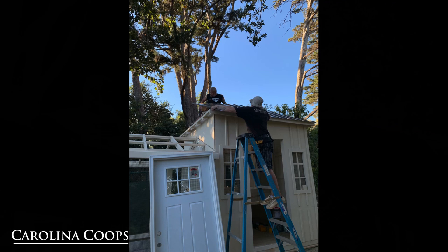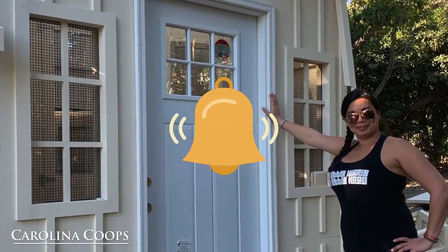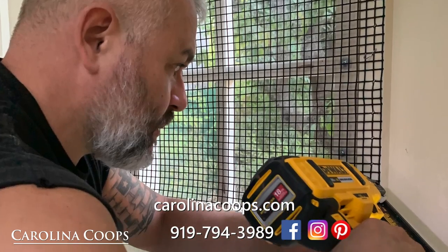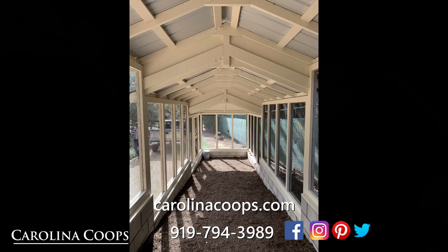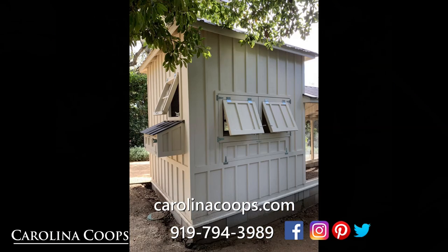A great crew on the road and in the shop to help build these coops and make it all possible out in the field. I hope you guys watched the video and enjoyed it, and if you made it this far, please subscribe. Hit that notifications bell so you know when we have new videos coming out. Check us out on Facebook, Instagram, and Twitter, and you can always check us out at carolinacoops.com or give us a call at 919-794-3989.